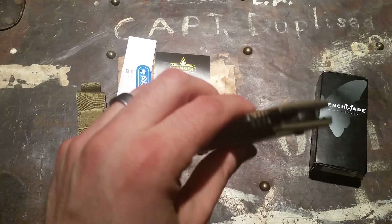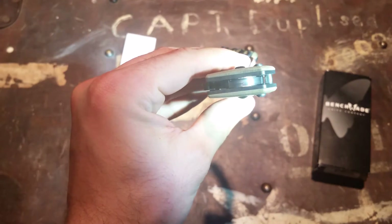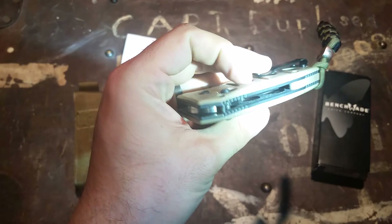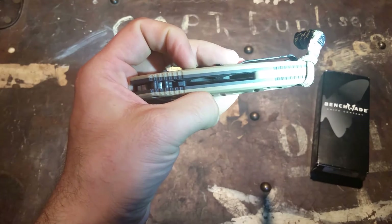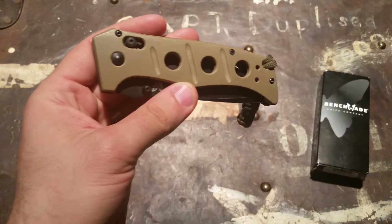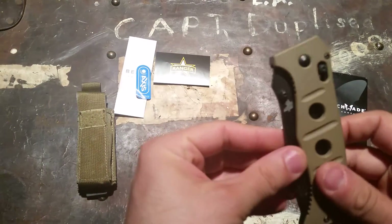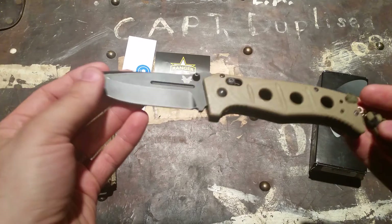It's nice and smooth — there's a phosphor bronze bushing in there. Flow-through construction with a G10 backspacer; it's a really solid knife. I picked this up at Warriors and Wonders or Blades Canada, which are in BC — those guys always treat me really well and ship quickly.